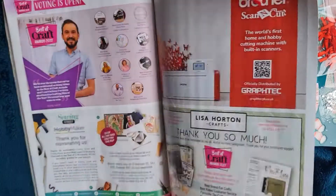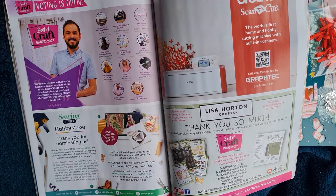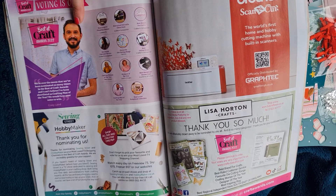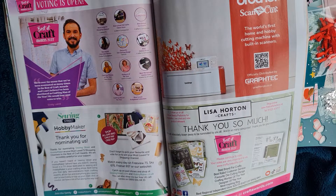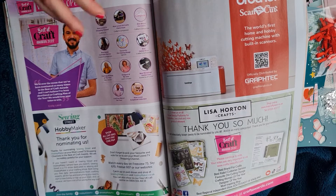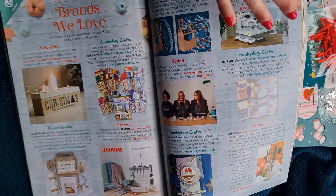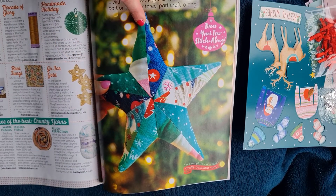Craig from Crafters Companion appears - as you may know from our channel, he's recuperating from surgery. We're a massive fan of Crafters Companion and watch their TV programme and YouTube makes for inspiration. Voting is open for the Craft Awards 2022, so if you're a fan like us, get voting! He's a fellow Scot as well. There's loads of inspiration in the magazine for all different crafting.